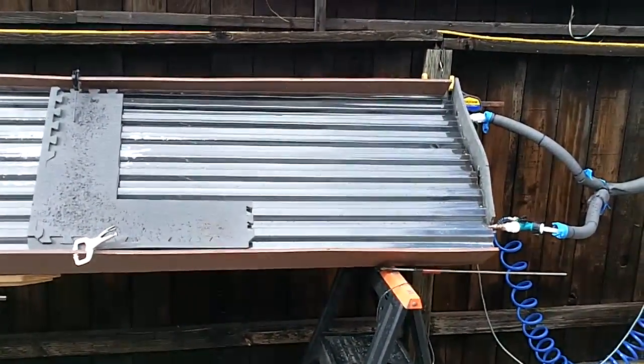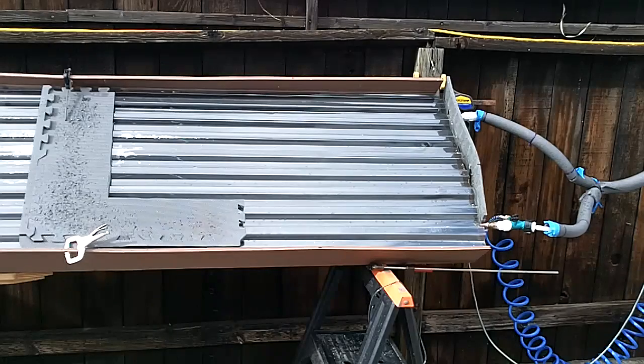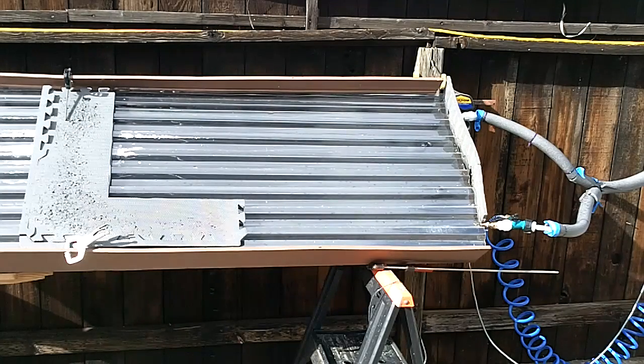With this new panel I have much higher hopes. It really does seem to have pulled in more heat, even under really not ideal conditions late in the afternoon. So I think after the storm blows over, I'm going to run another series of tests and we'll just see what this four-tube panel does.